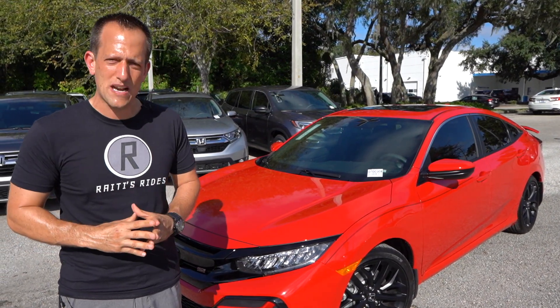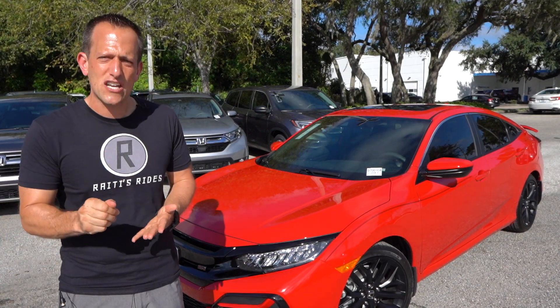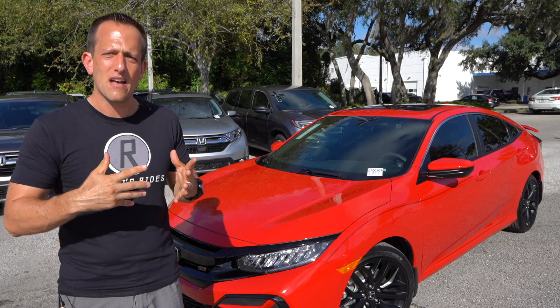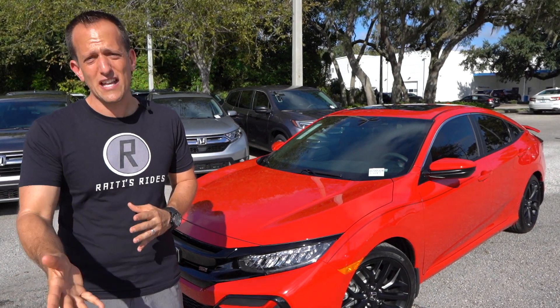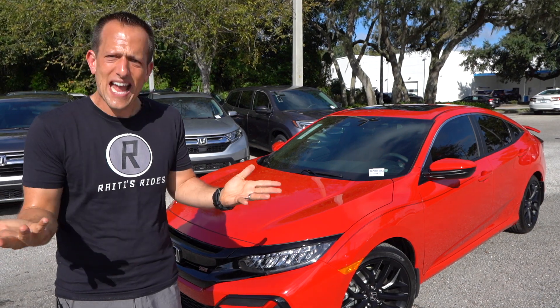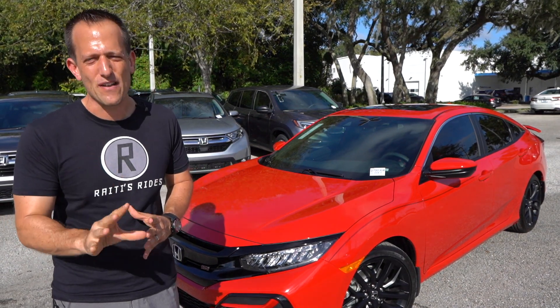With this 2020 model, Honda decided to continue the generation but make a few changes based off of what Honda fans, buyers, and potential buyers wanted. So let's go ahead and find out what exactly is changed — what's new for the 2020 Honda Civic SI.